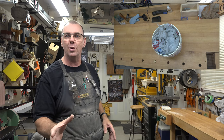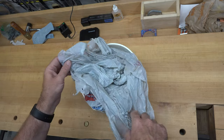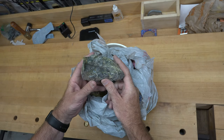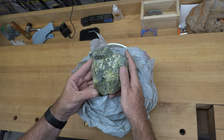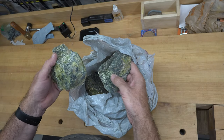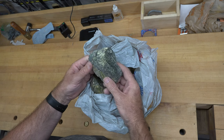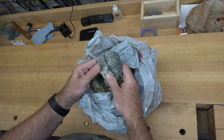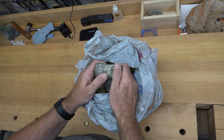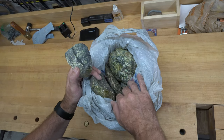I gotta show you what's in this bucket because I'm really excited about this one. Years ago I managed to get a hold of some of this stuff from the east coast of Canada, and what it is is soapstone. This has been sitting in my shop for years and years and I've wanted to carve something. It wasn't until my recent vacation to the coast that I thought of what I wanted to carve. I've never carved anything like this and I don't even know really where to start, but we're going to fly by the seat of our pants.